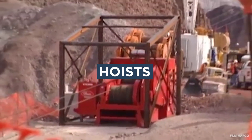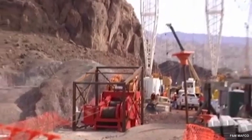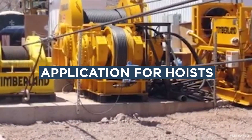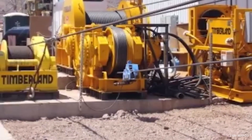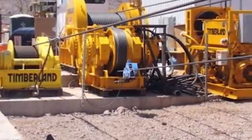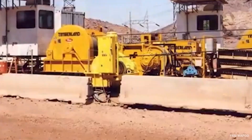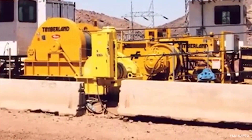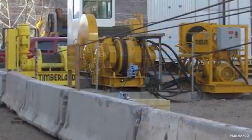Now let's drill down on hoists and their use. Hoists are used across industries—from auto shops to construction sites, to mining, to stage productions on Broadway. Wherever there's a need to lift a heavy item vertically, you'll find a hoist.